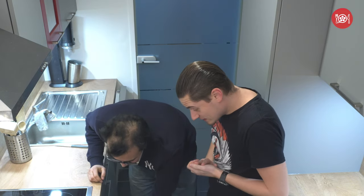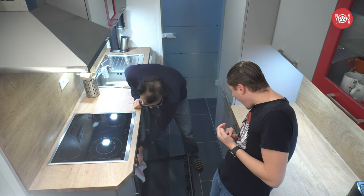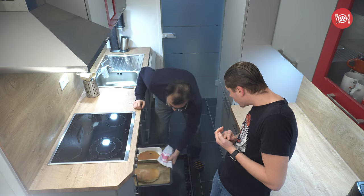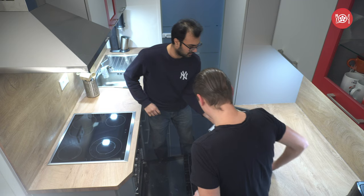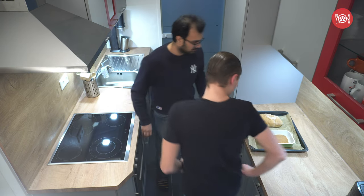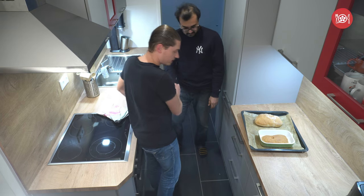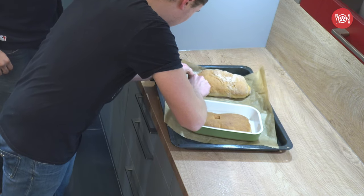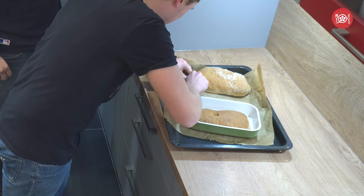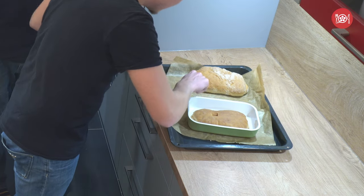I think the bread is ready. Let's have a look at Jane. Oh wow! This looks surprisingly well. There she is. It's hot — let it cool.